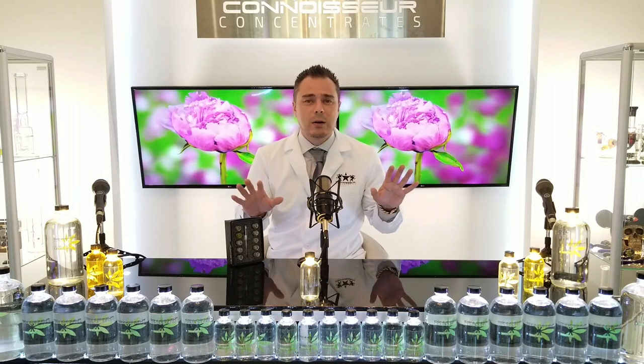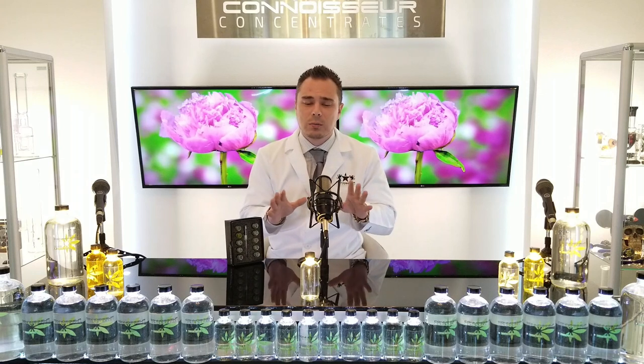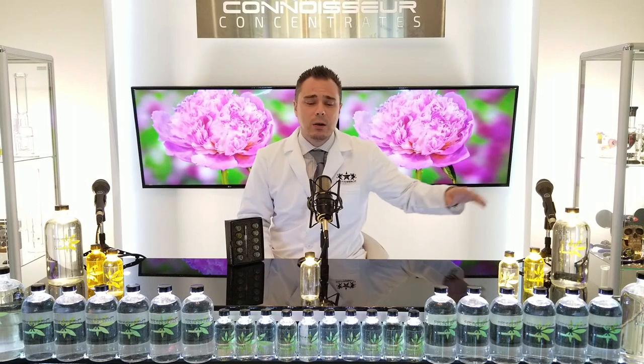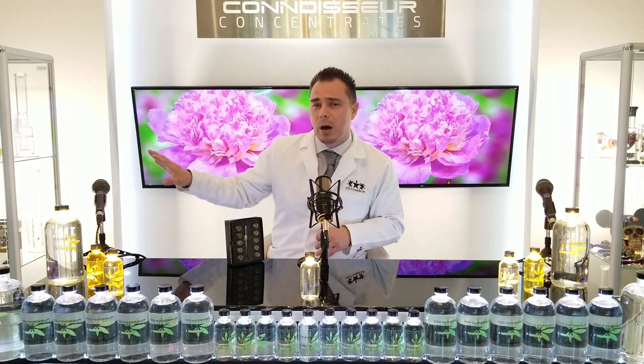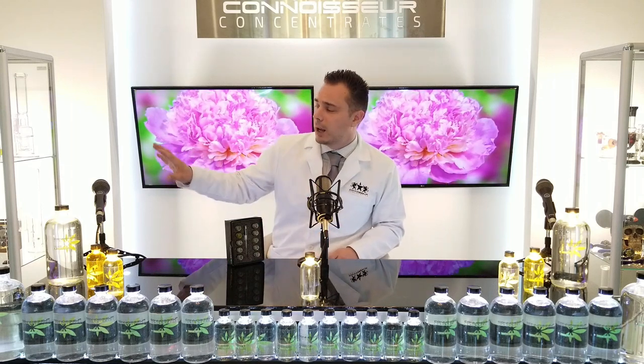Now we've got a whole bunch of different product lines. I take all of our terpenes and I break them down into individual product lines based on their ingredients, because I know consumers and manufacturers all want to know what's in their product. So we have the organic terpene line, we have the all natural terpene line, we have the flavored terpene line, and we have the modifier line — organic, all natural, flavored, and modifiers.